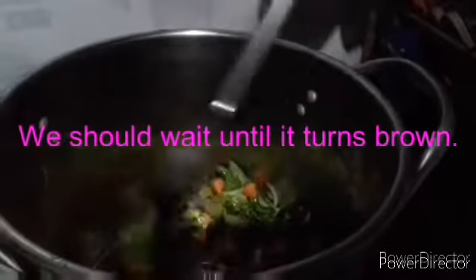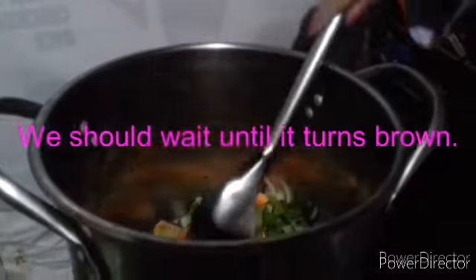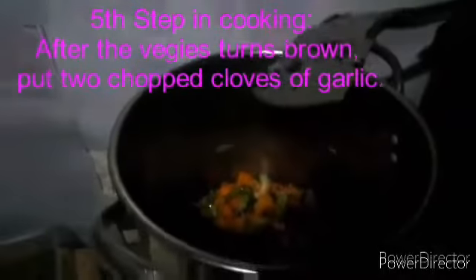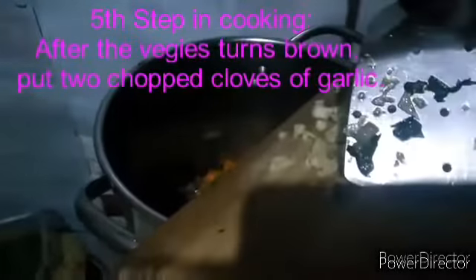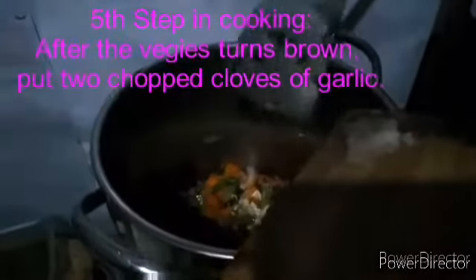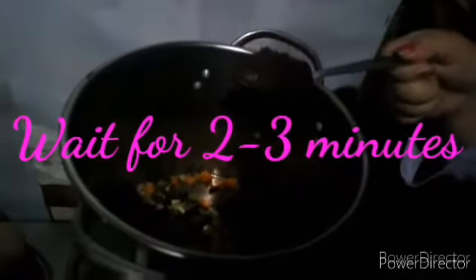We will wait until it turns brown, then we will put the garlic and tomato paste. After the vegetables turn brown, put two cloves of garlic — first slice them into small pieces, or chop them. After the garlic, put one tablespoon of tomato paste.